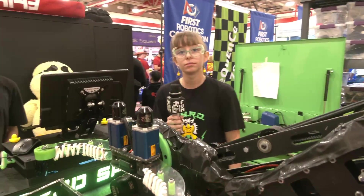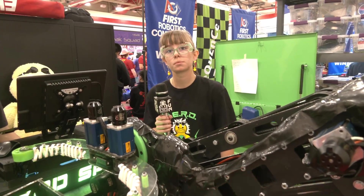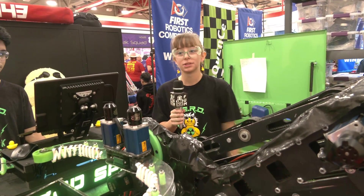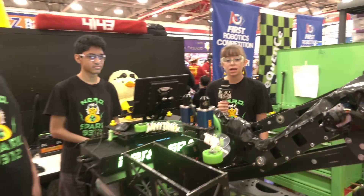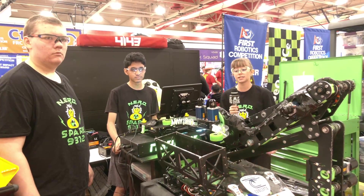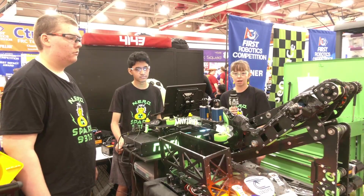Paige, as a rookie team coming in, what advice do you have for rookies coming in for the next season in Crescendo — what really put your team over the top? Anything is possible — I've learned that. Definitely hard work, determination, and teamwork can get you a long way. Try to think of every possible outcome, because things will happen that you don't expect, and if you have a backup plan, even if it's crazy, it really helps out.